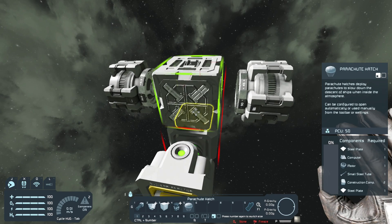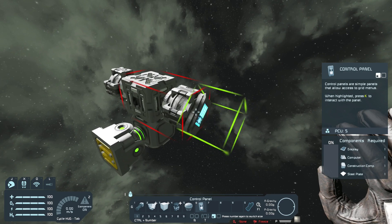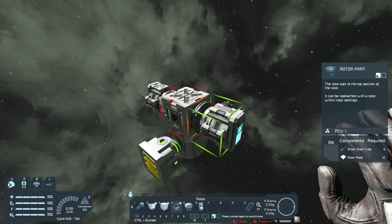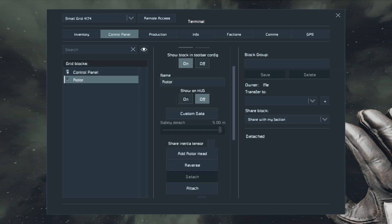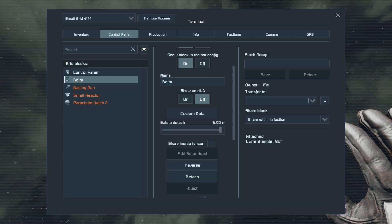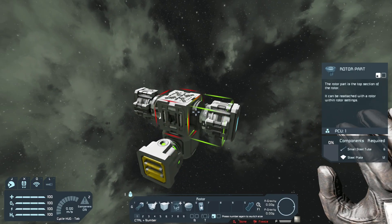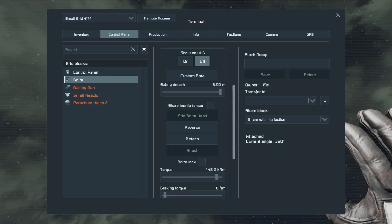Now I can place a parachute hatch right where I want it, which is right here. I'm just gonna place some control panels on each rotor. Now I'm gonna be placing rotor parts on the parachute hatch, then go into the control panel, go to rotor, and then attach. I need to make sure the current angle is at least 360 or zero so I know it's correct. I'll keep replacing these until I get the right angle — 360 is what I want.